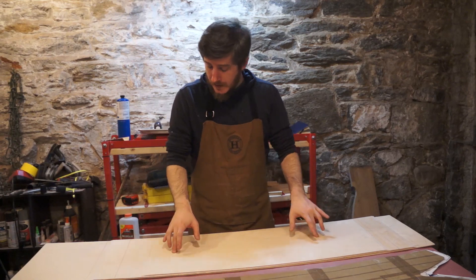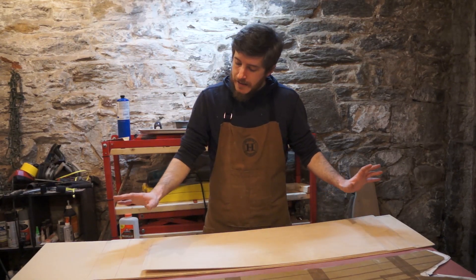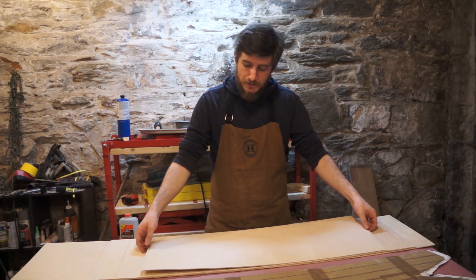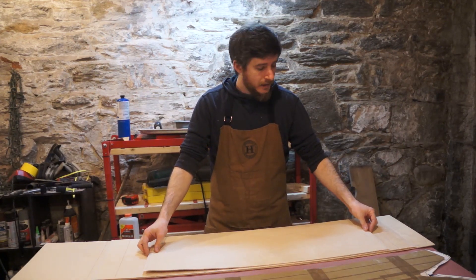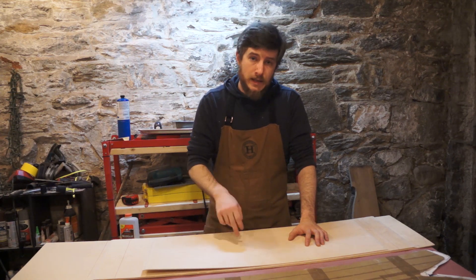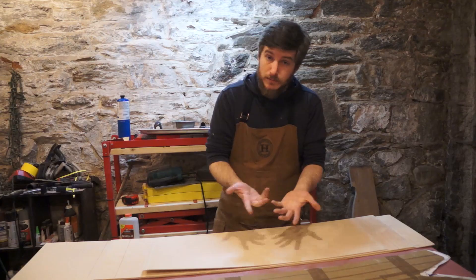The next thing I have to do is establish my center line. On this top sheet — which is actually a little bit thinner than the other two — I'm going to draw my center line. I'm going to use a jig I made to drill holes for T-nut inserts because I'm also going to try to put bindings on this board.